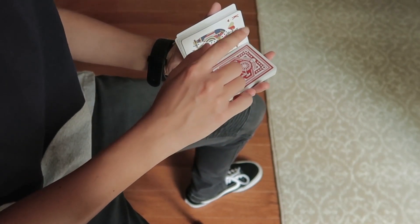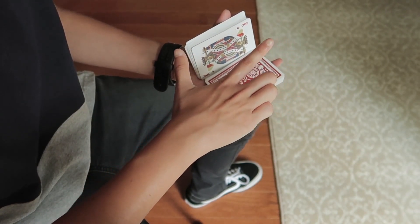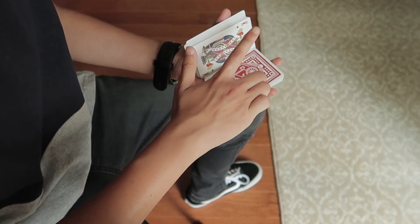From here, take your dominant hand and make this little hand shape: your index finger is straight, thumb is straight, and the other three fingers are curled.